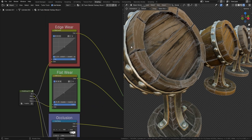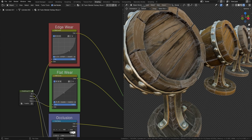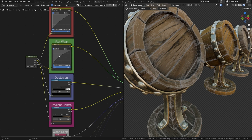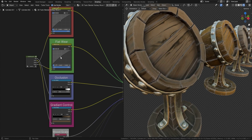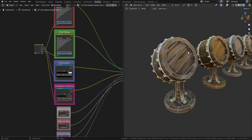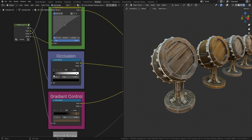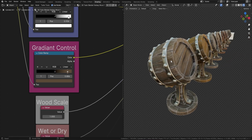We've got edge wear, which creates the edging around the wood — you can turn that up, drop it down to nothing, or put it somewhere in the middle. The next one is the weathered look — you can turn it up or drop it down to nothing. Then we've got occlusion, which controls the shadows around the wood; turning this down brings them closer together.